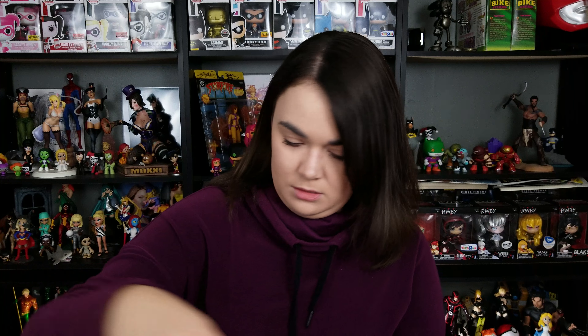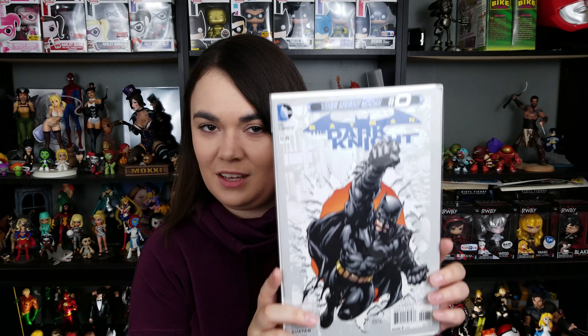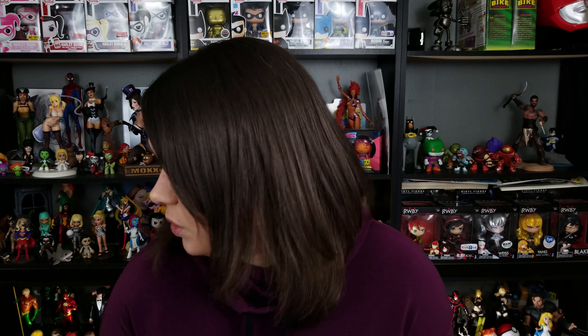Detective Comics, Issue 797, War Crimes — very awesome. This is a really awesome Finch cover from Dark Knight. Issue 4, Finch cover, Dark Knight — very cool. And the Zero issue, The Dark Knight, also a Finch cover. I do love David Finch's work.